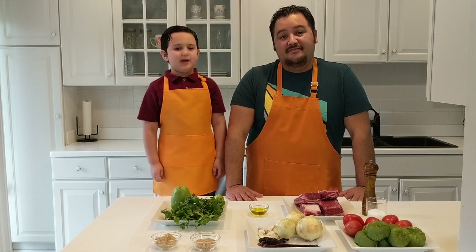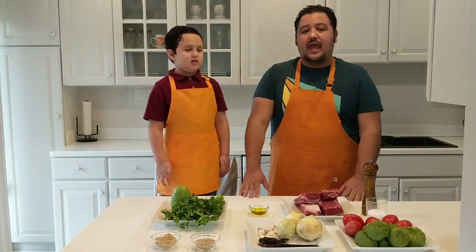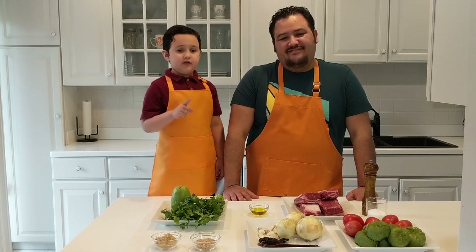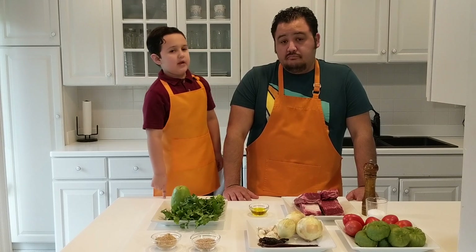Hey everyone, welcome back to The Crave. My name is Mateo. And I'm Bernie. And today we have a very special dish — the Guatemalan national dish. This is a very special dish, and if you kids want to try it at home, you can try it at home, but you need help from an adult.